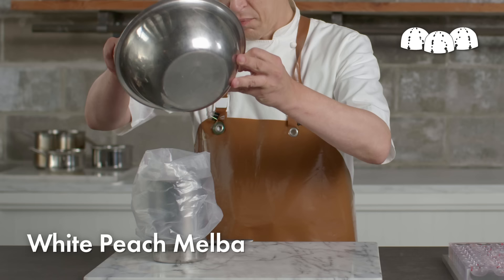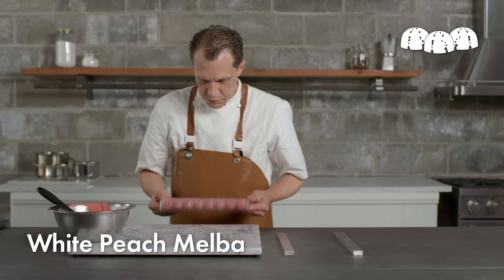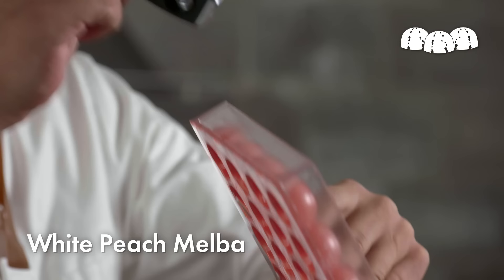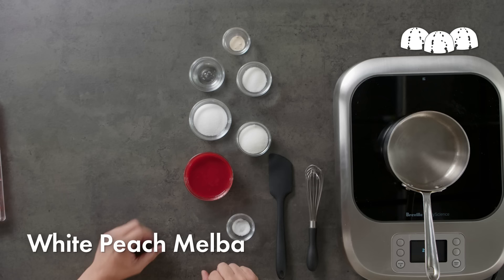I'm going to transfer my tempered white chocolate into a pastry bag. I'm going to tap the mold just to make sure that the chocolate is fully coating the inside of the cavity and to dislodge any air bubbles that might be trapped. Then I invert the mold to remove excess chocolate, which will leave me with the thinnest possible shell. And really that's the mark of any great chocolatier — that contrast between a perfect thin brittle shell and the soft fillings that we put inside of it.